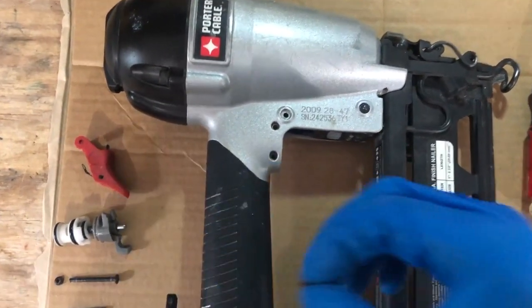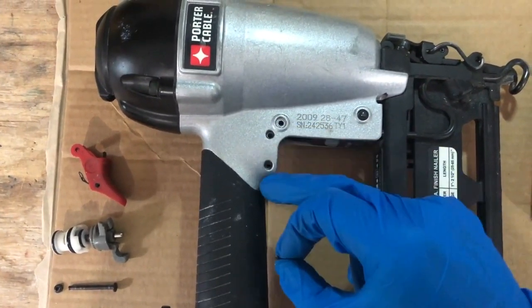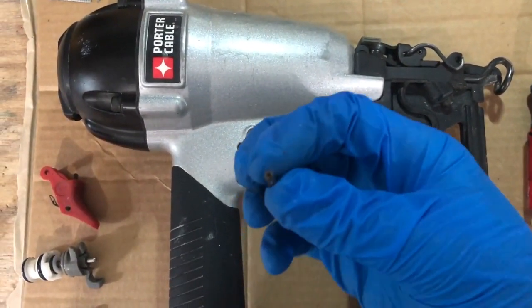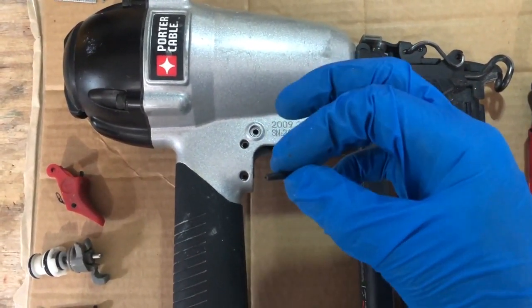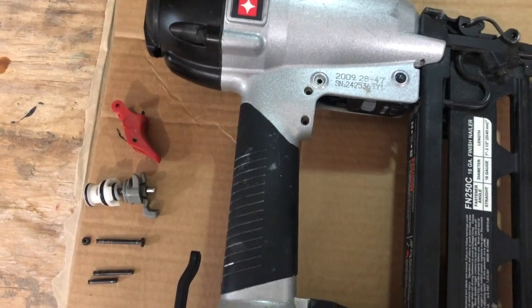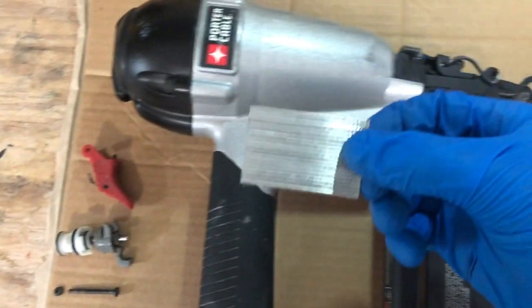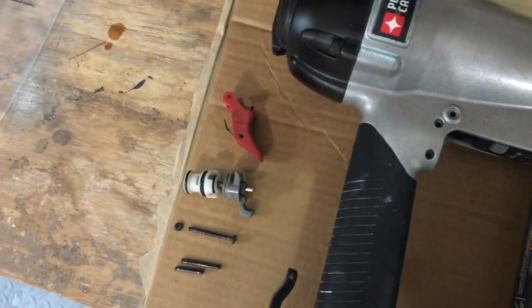The first thing I did was these two pieces — they have little pins in them that you have to pop out. The best way — they look like this and they're hollow, so you have to be real careful about what you use to punch those out. I found the best thing to use to get these pins out was to take some of the old nails, pry them apart, and just take one of them.